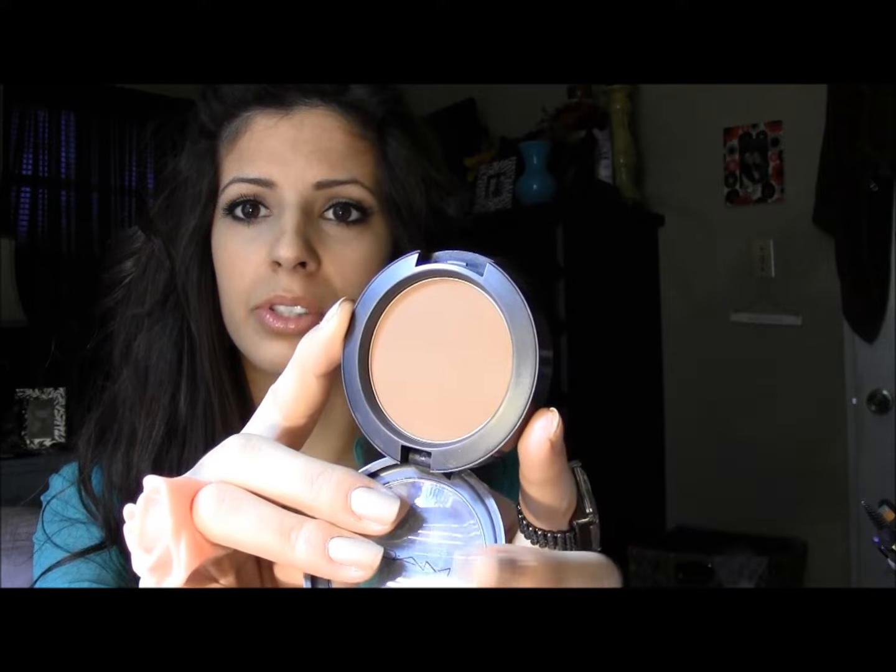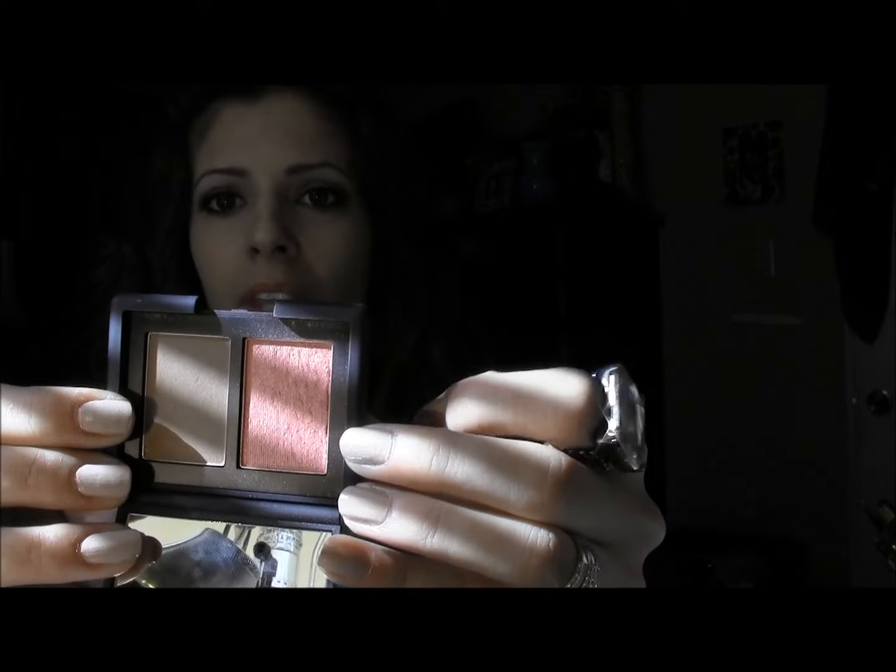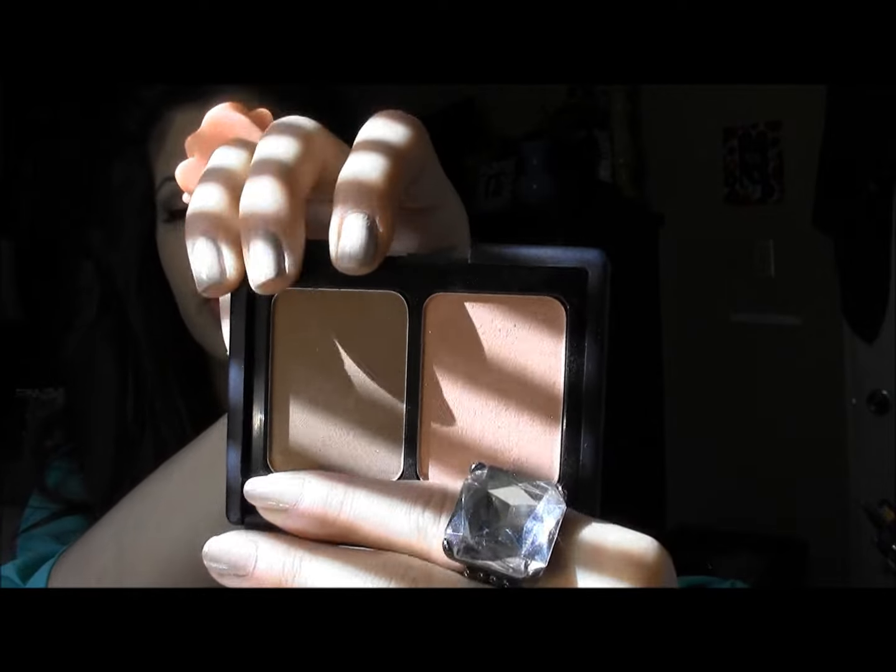What I'm going to use for contouring is MAC's Blunt. The sun is fading in and out and it is really confusing my lighting. So we're going to use a color that is a matte brown chocolatey — no shimmer, no red undertones — to make sure that your look is very natural. A higher-end option if you want something fancy is the NARS Duo with Laguna. Or you could go with the lower-end E.L.F. Cosmetics, which was about $3, and the brown in that is a really good matte brown to use for contouring. But I'm going to be using the Blunt by MAC.